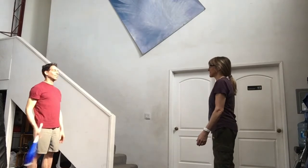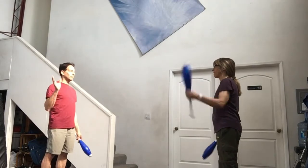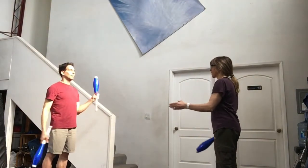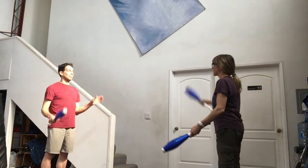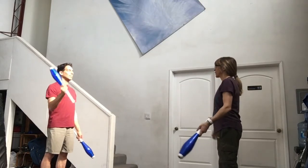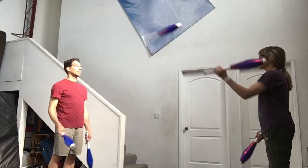Next, try one count passing with three clubs. Again, one person will throw diagonally and one person will throw straight. In this pattern you always throw to the empty hand. Both jugglers alternate throwing with right, left, right, left, right, left.